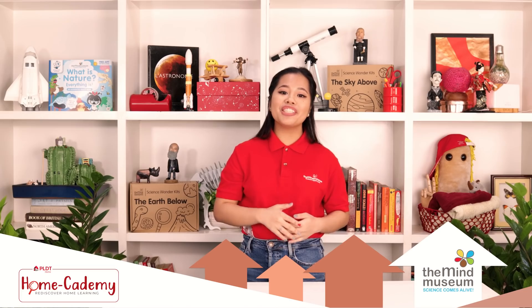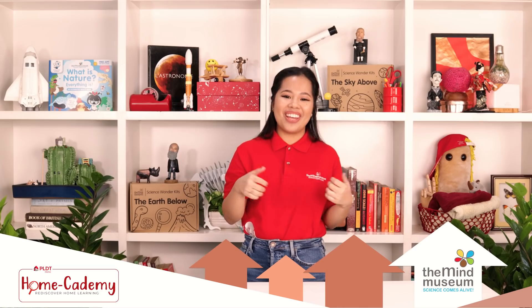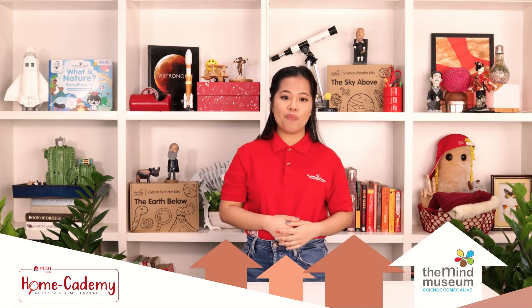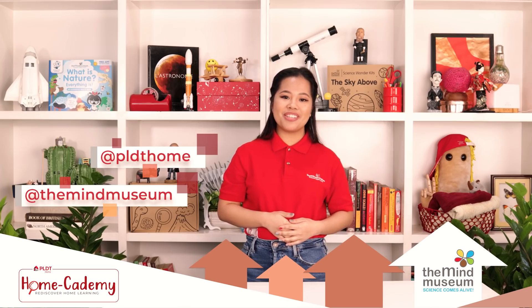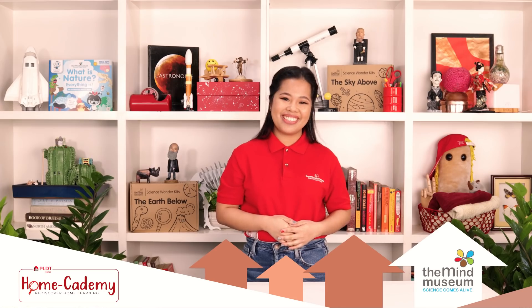We hope you'll join us in our next episode of Mind at Home. Until then, give this video a thumbs up and make sure to stay tuned for the next PLDT Home Academy video. And while you're at it, follow us at The Mind Museum and our partner at PLDT Home on Instagram, Facebook, YouTube, and Twitter. Stay safe and stay curious. Bye!